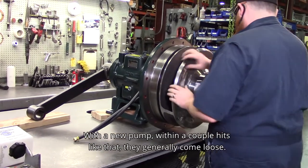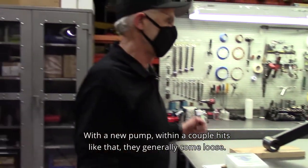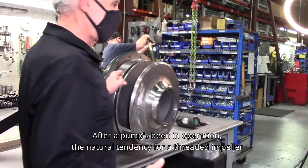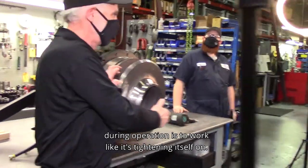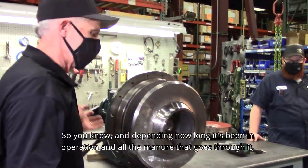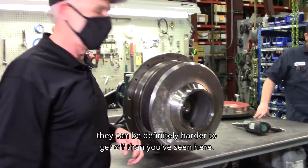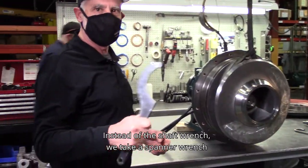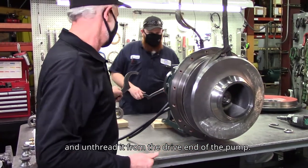With a new pump, within a couple hits like that they generally come loose. After a pump's been in operation, the natural tendency for a threaded impeller is to work like it's tightening itself on, so depending on how long it's been running and all the manure that goes through it, they can be definitely harder to get off. Instead of the shaft wrench, you can take a spanner wrench and unthread it from the drive end of the pump.